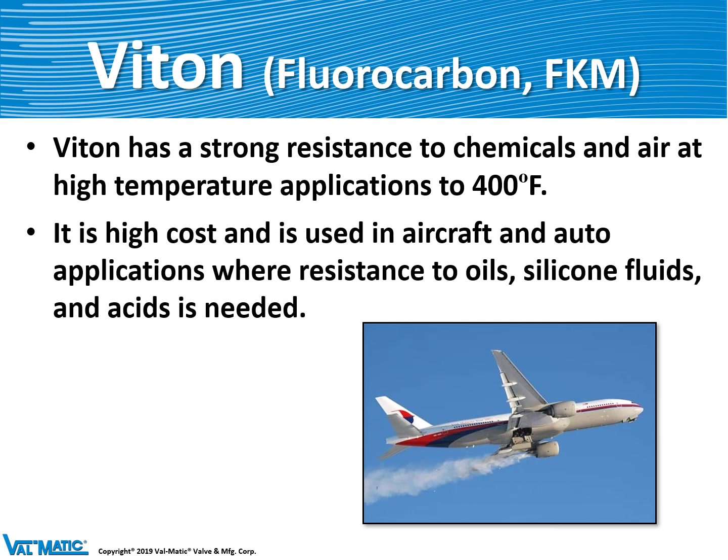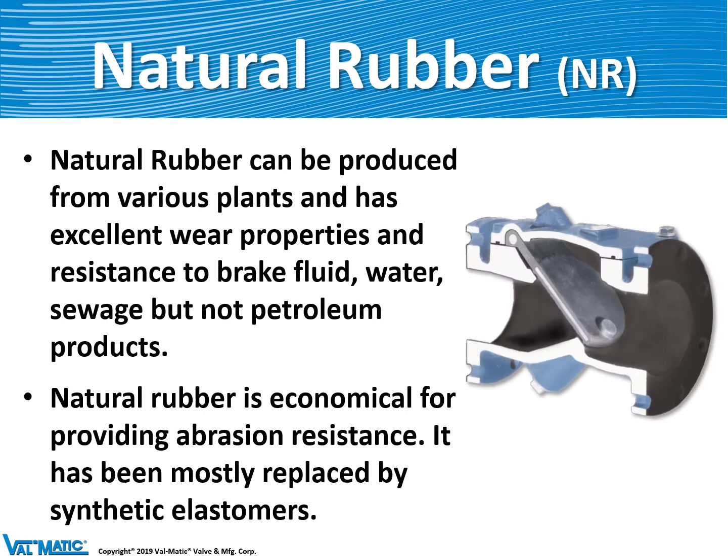Viton is a very expensive fluorocarbon elastomeric material known for its ability to withstand high temperatures. It's therefore used in aircraft and automotive applications where special resistance to fluids is needed. Natural rubber was the first rubber used to produce car tires, and it comes from trees. These days it's made by synthetic methods, and it's still used in some of our valves like the swing flex rubber lining material, because it provides great resistance to abrasion and wear from abrasive slurries in wastewater applications.